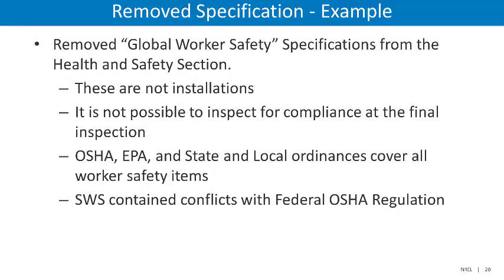Let's briefly discuss some examples of specification changes. The first example is the removal of global worker safety specifications from the health and safety section. After consideration, DOE determined that these are not installations and therefore it is impossible to inspect for compliance at the final inspection. Additionally, OSHA, EPA, as well as state and local ordinances cover all worker safety items. There were also concerns expressed by users over conflicts between the SWS and federal OSHA regulation. All global worker safety specifications have been removed from the entirety of the SWS to allow the federally mandated regulations to take precedence.